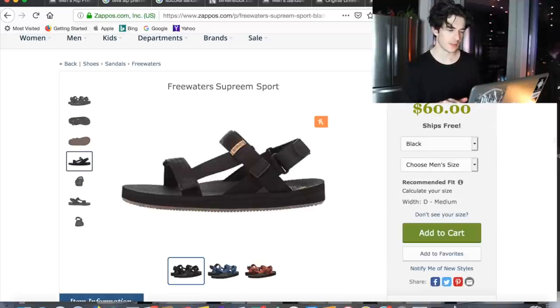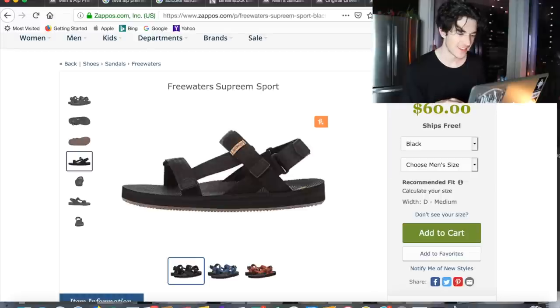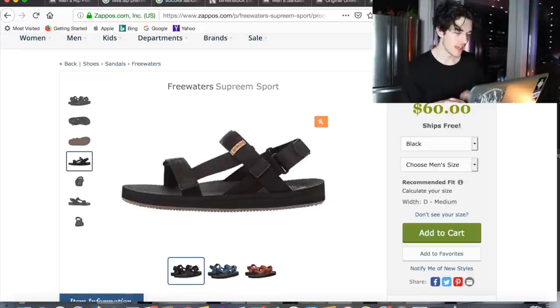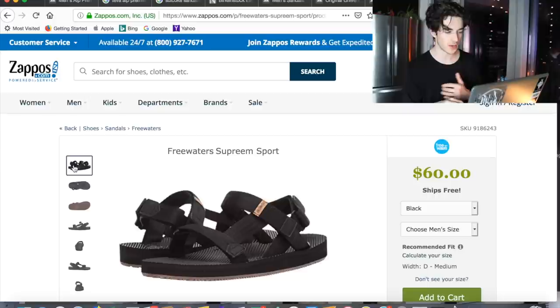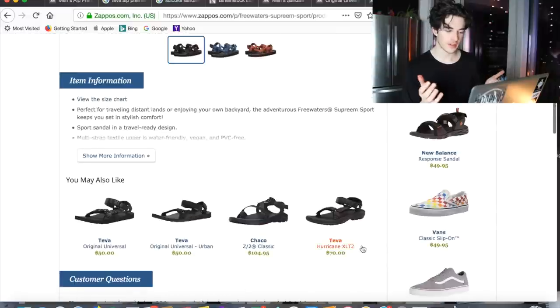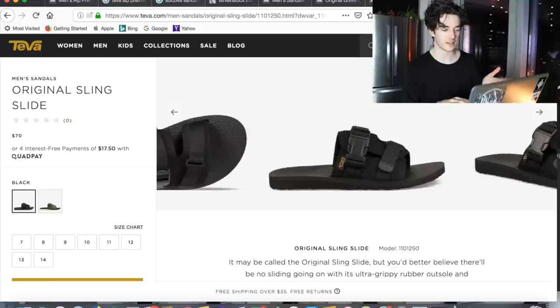Moving away from just Teva, I found these Free Waters Supreme Sport on Zappos.com. I like the design and how the straps interact with each other — I think it's pretty unique. They are 60 dollars, so around the same price range. Zappos is always pretty good; I've ordered from them before and they do super fast shipping.